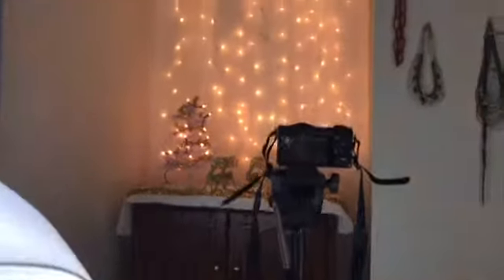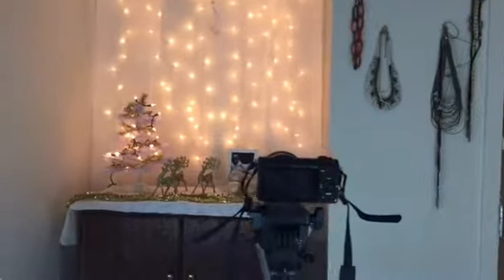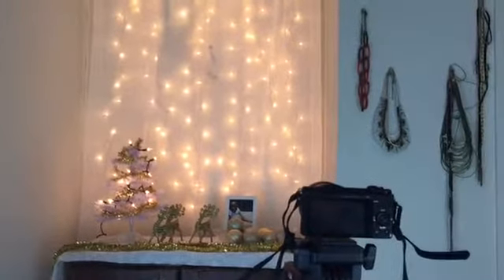Right now this is my YouTube setup, and if you guys want to see how I made this Christmas display, then click on my latest video.